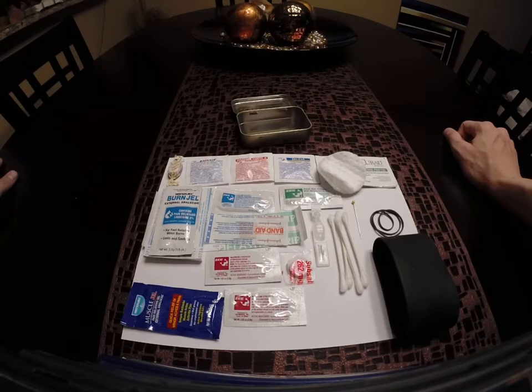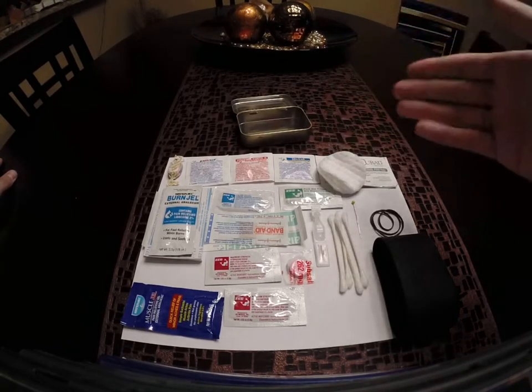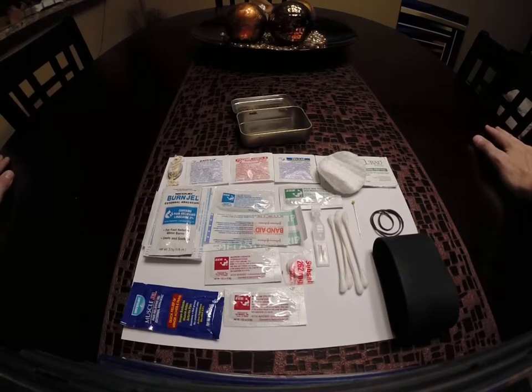You get the general idea — we've got everything from cold and sinus, headache, muscle pain, burns, sore throat, cuts, scrapes, itching, red eyes, splinters, and upset stomach. So we've got at least ten different conditions that we could treat with this.